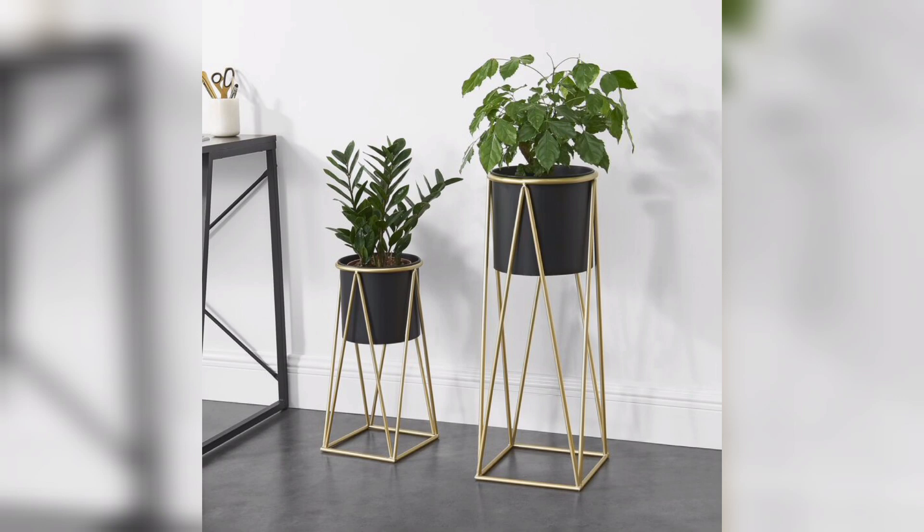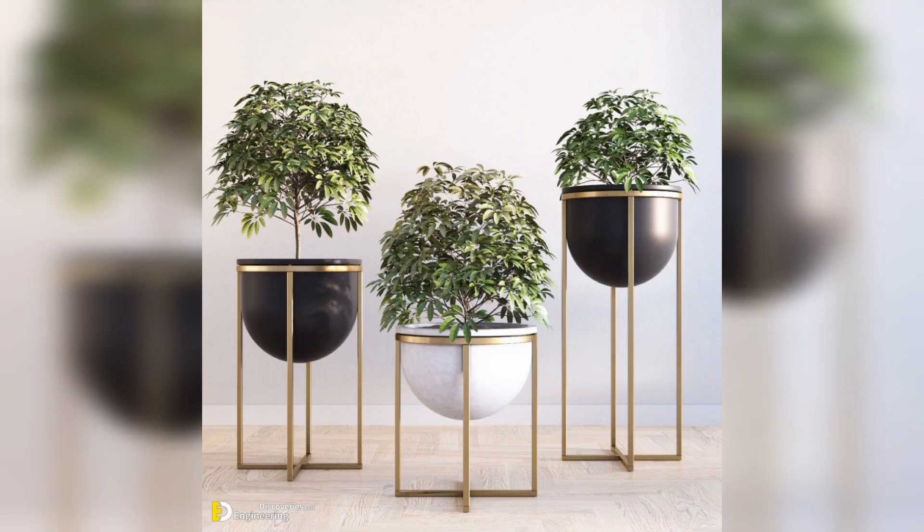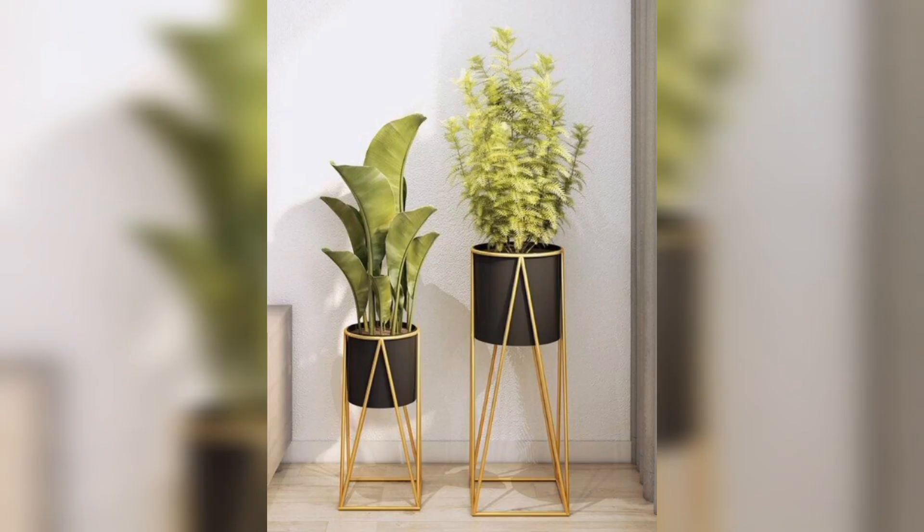If you are a fan of geometric patterns, then this next idea will surely catch your eye. Geometric metal plant stands offer a visually stunning display while providing ample space for multiple plants. Arrange your greens in different heights and sizes to create a captivating arrangement.